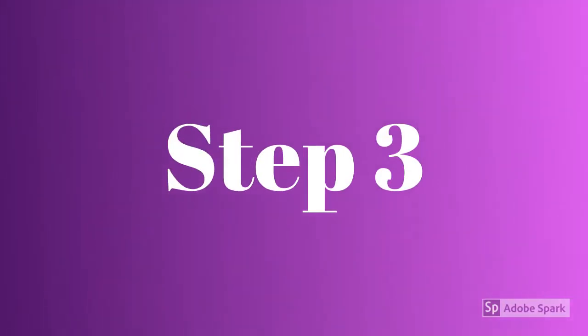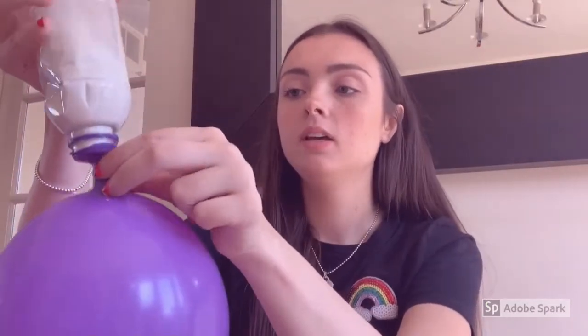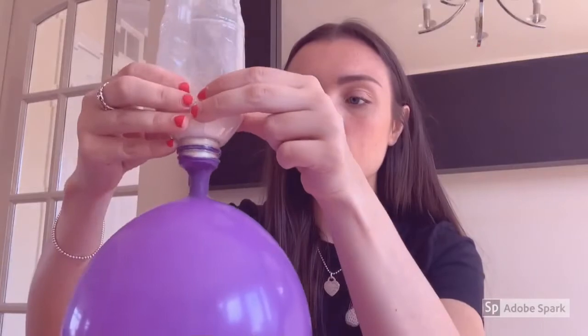And then you've got it like this. So once you've got your balloon like this, you're going to tip your water bottle upside down and pour the flour into it. Now you might need to give your bottle a bit of a shake so that it all goes down.